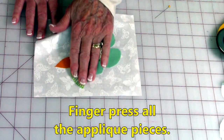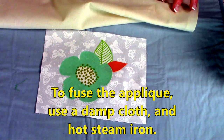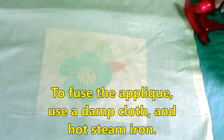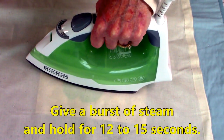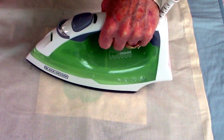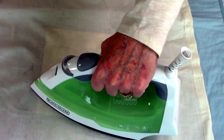If you do like it, go ahead and finger press it down. The fusing part you need to do at your ironing board or a pressing mat. The instructions on the package call for you to put a damp cloth over your design — I usually just keep a spray bottle and dampen it real good. Then use a hot iron with steam; give it a burst of steam and hold it for 12 to 15 seconds. Lift if you need to cover more area and give another burst of steam for 12 to 15 seconds until the entire applique piece is fused on. Then I recommend you let it cool for several minutes.